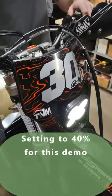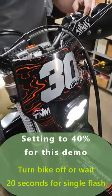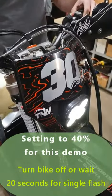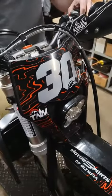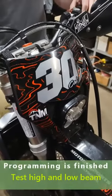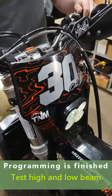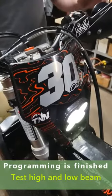Now what you're going to do is turn the bike off and wait for the relay to time out. There we go. Now you can fire your bike back up. It'll flash twice again. Now you just wait for ten seconds.